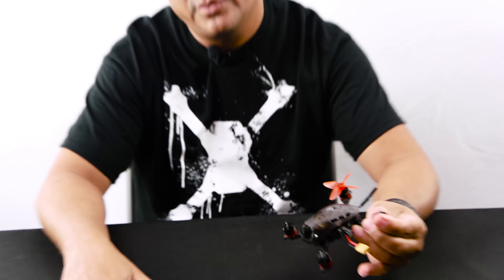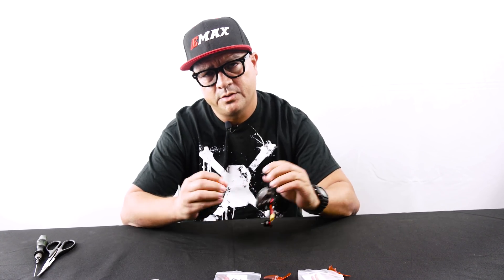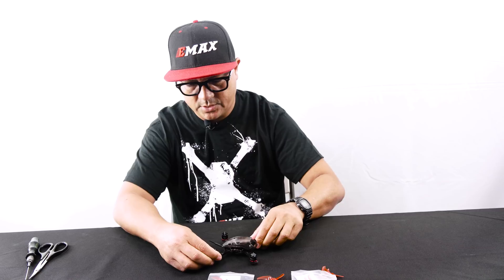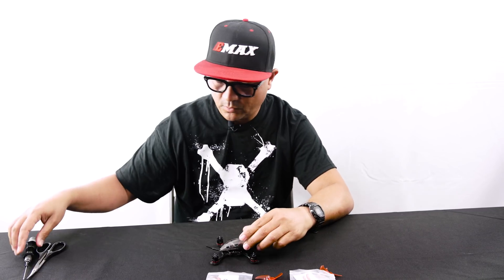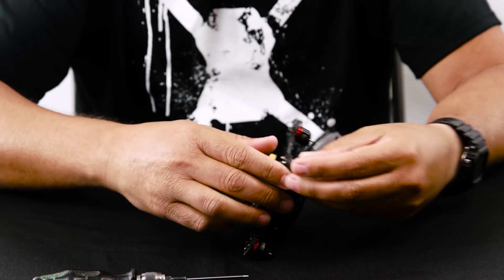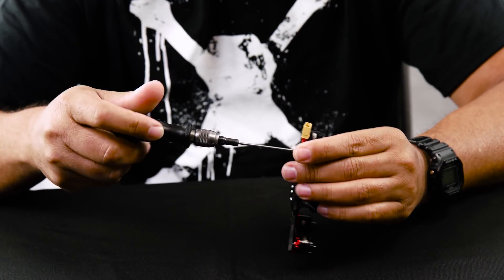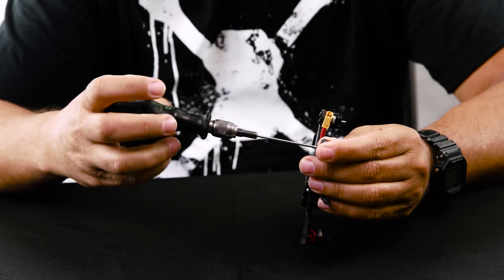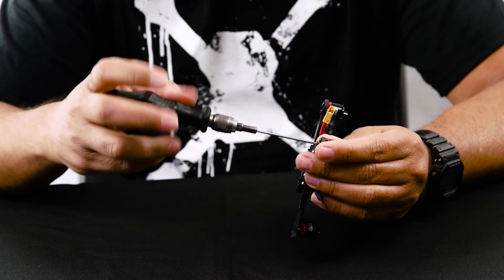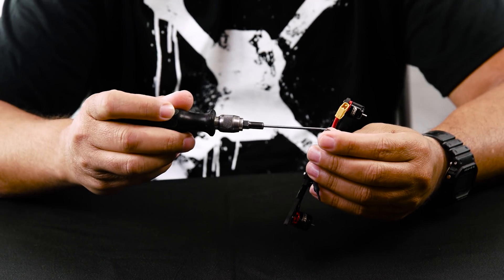At the time of this video release, these are going to be available on our website at emaxusa.com. So the first thing you'll want to do is take the motor screws off. A little speed secret: some guys racing with their buddies are mounting the motors with only two screws. A lot of the 5-inch race community also does only two screws on motor mounting — a little weight-saving tip for your micro.